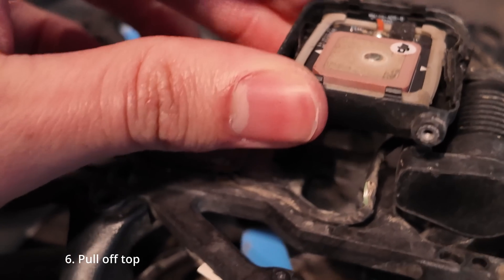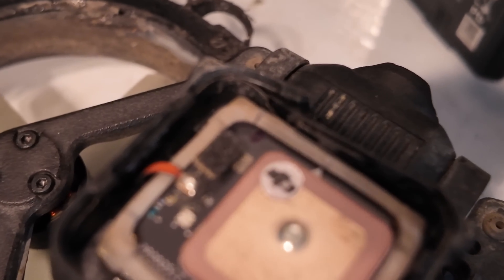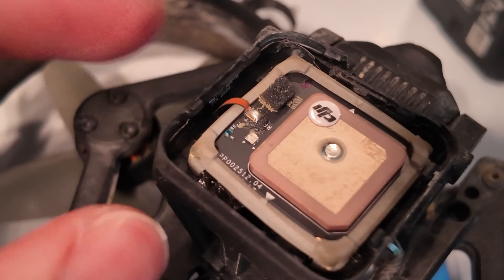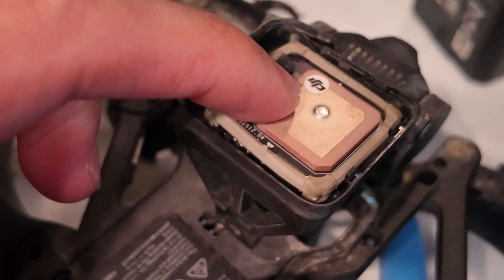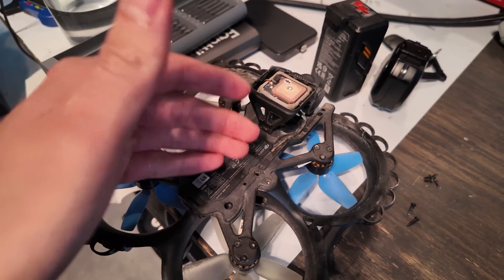You can see this cable from the camera goes into our flight controller down here underneath this. We're going to have to figure out how to get this guy out. Looking at this, apparently there's a band — a black band — that runs around the whole outside of this. And when this got bashed in, it ripped a little bit of the band right here. So I'm thinking that's what's wrong with it. I'm going to try to disconnect it and then power on the drone, then reseat it and see if that fixes it. We'll probably have to go online and pick out a new one.